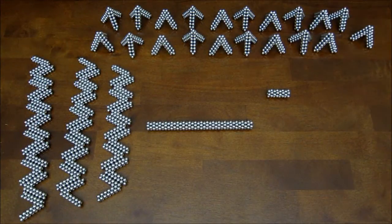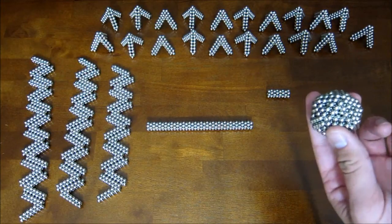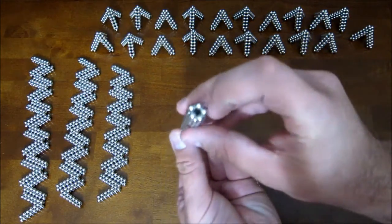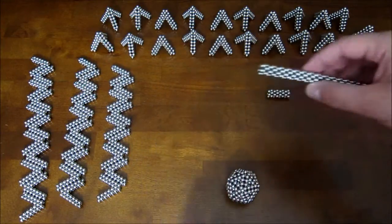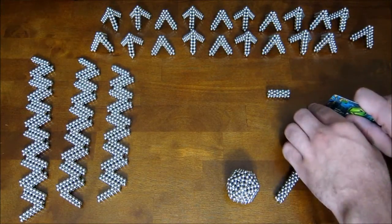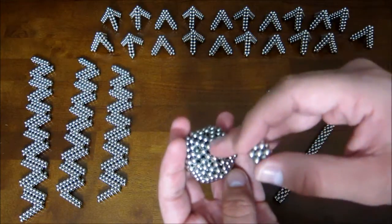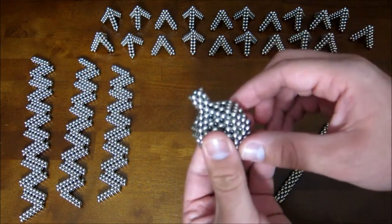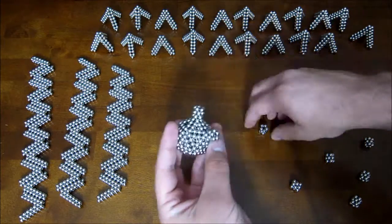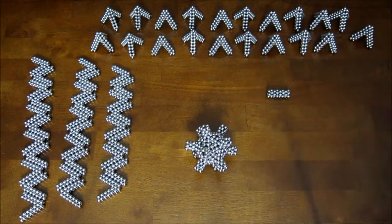And now you have 20 of those. The next thing you're going to want to do is take your core and take this — which is a tube of five magnets around and 36 rings long — and cut it up into sections that are three tall. You're going to add them onto the pentagonal corners of the core, just like that, and you do that on all 12 corners. And so you have that.